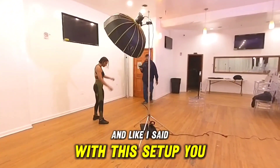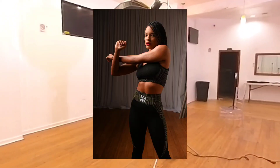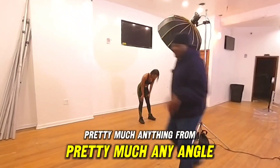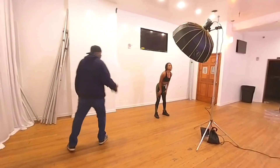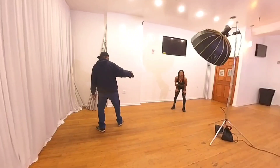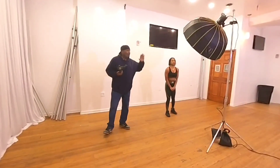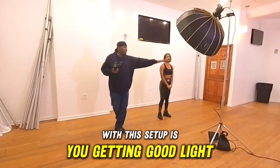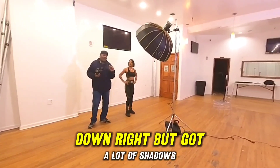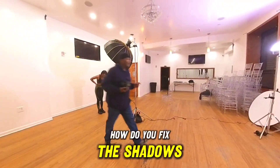With this setup you can shoot pretty much anything from pretty much any angle. You're getting good light, but you've got some shadows here and there — so how do you fix the shadows?